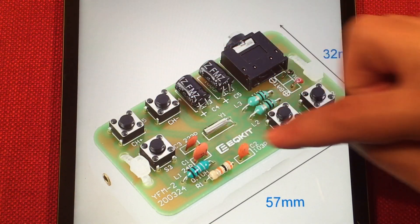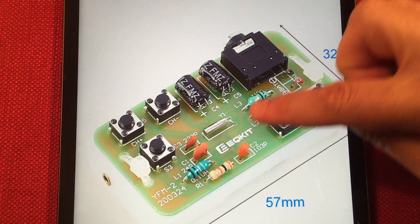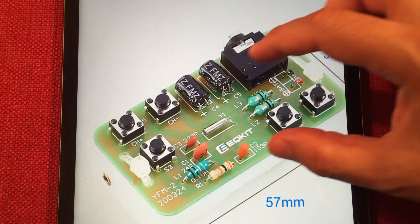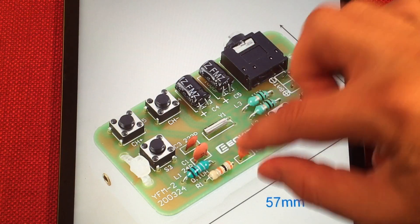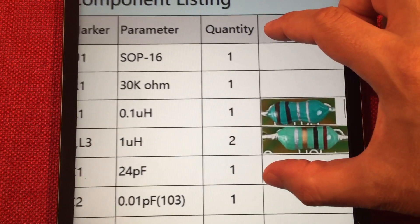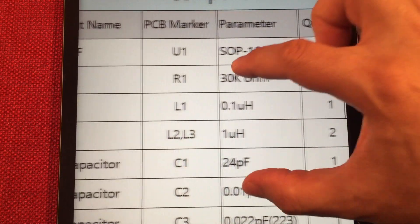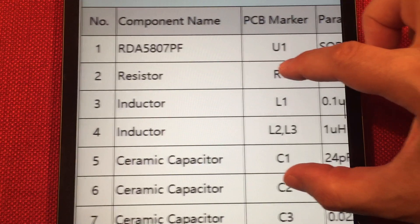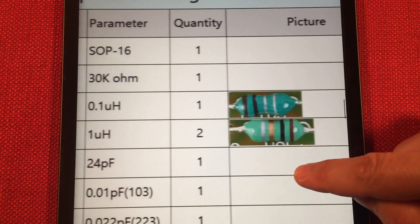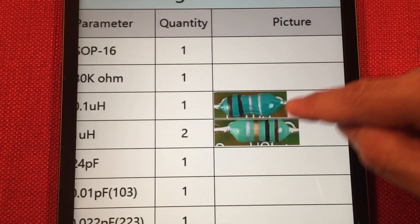You get the idea — your three inductors. And I think I passed it up, but there was a color chart to color-identify those two values, so you don't have to look them up — for your microhenry and a tenth of a microhenry. There you go. So there it is.